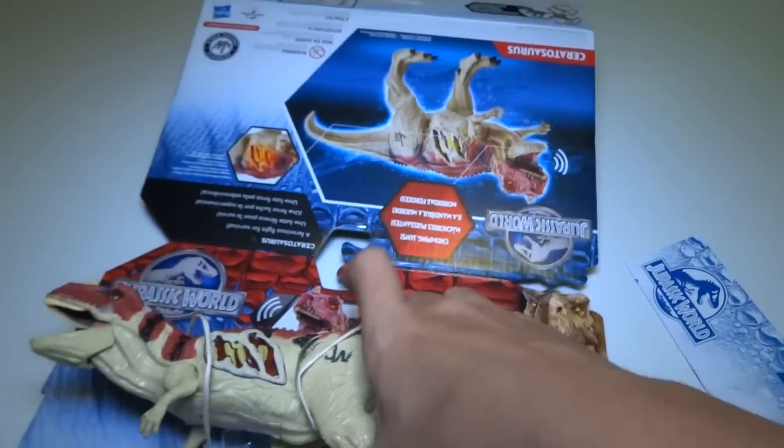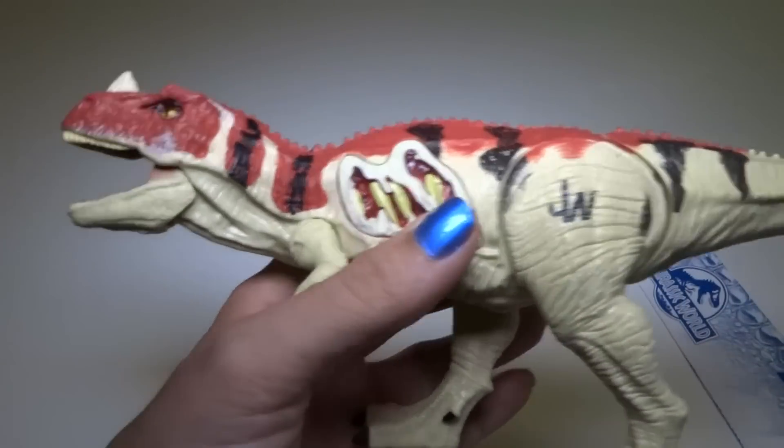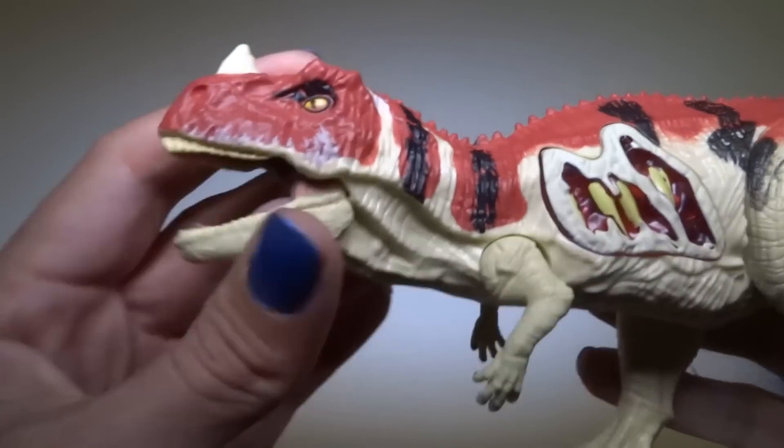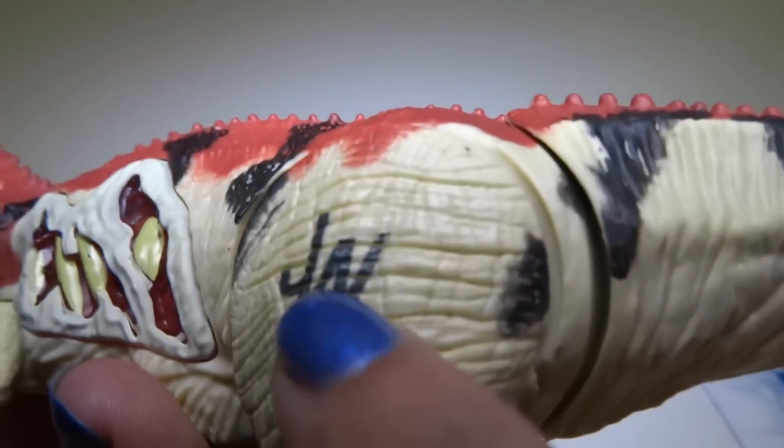This comes out in one piece with that, and then you can move the box. You can put the box back together later if you want with a little bit of tape. So here we have the Ceratosaurus. Here's the Jurassic World official logo.